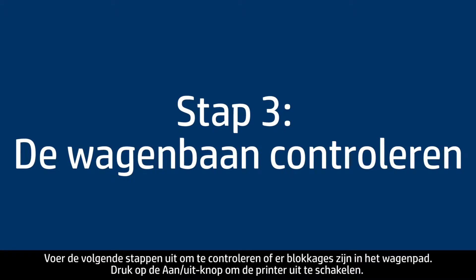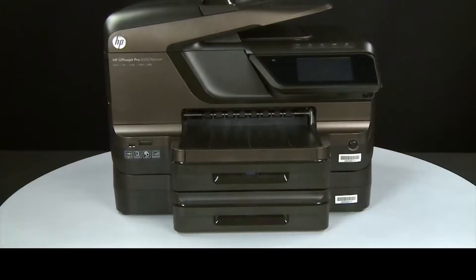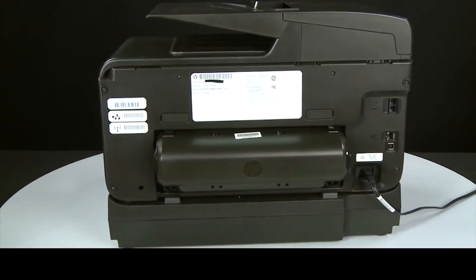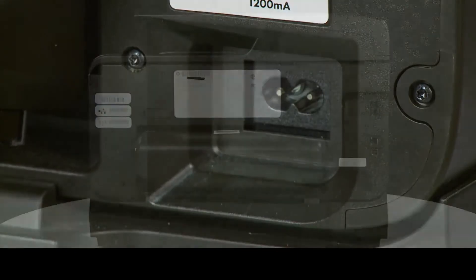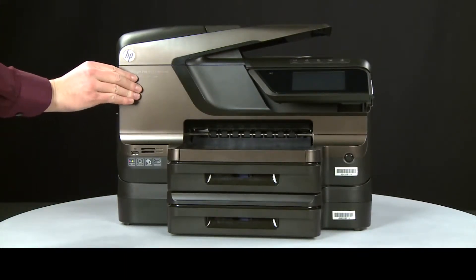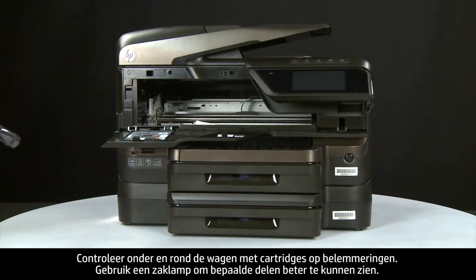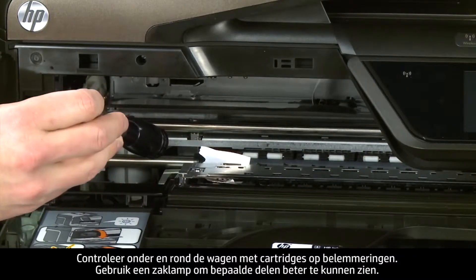Use the following steps to check for any obstructions in the carriage path. Press the power button to turn the printer off. Turn to the back and unplug the power cord. Return to the front and open the cartridge access door. Check for obstructions under and around the carriage, using a flashlight to illuminate areas for proper viewing.